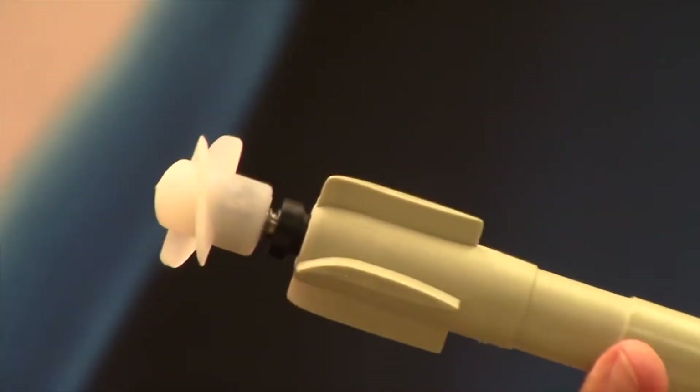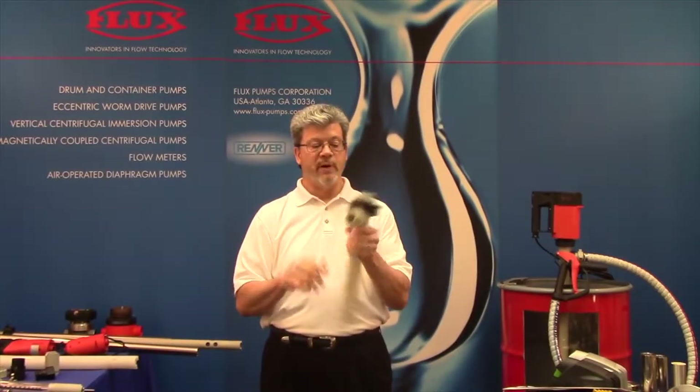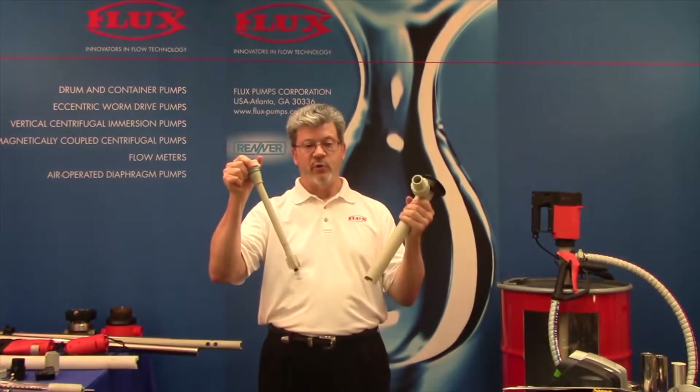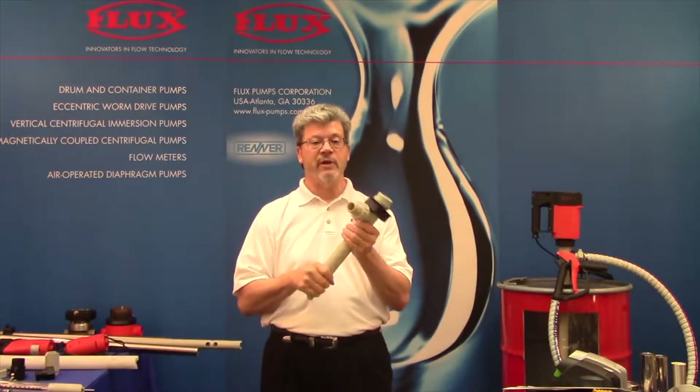Why do we want to seal off the inner tube? It has to do with cleanability. So if we're pumping multiple liquids with one pump, it's very easy to take it apart, sanitize it, put it back together and you're ready to go.